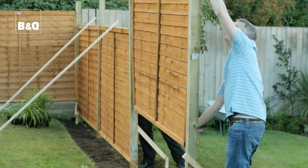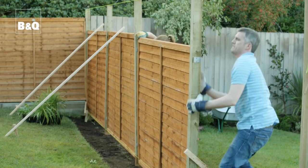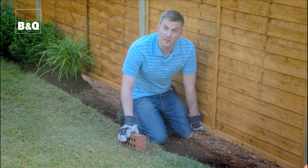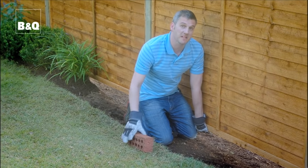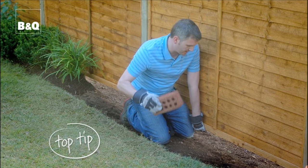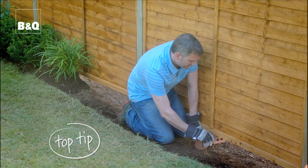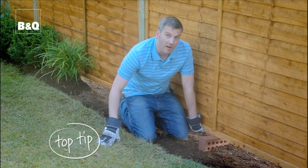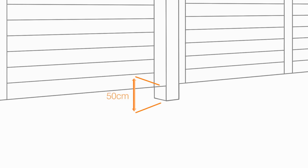Don't forget, some fencing panels and posts are made with roughly finished timber, so wear protective gloves when you're handling them. Now you may find that you need a third pair of hands when it comes to putting the panel into position and screwing it to the post clips. That's when a brick comes in — simply prop it underneath and it will hold it for you temporarily.